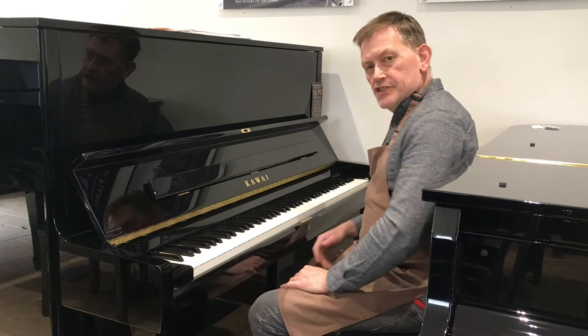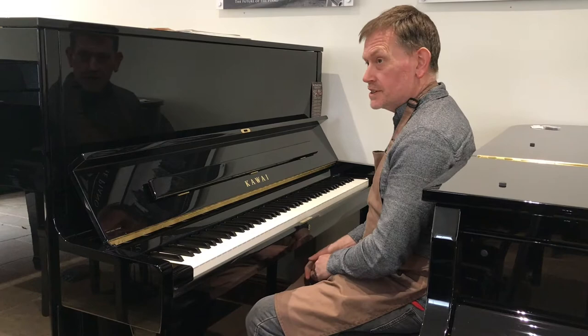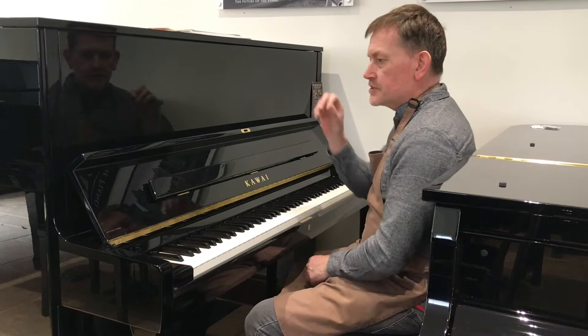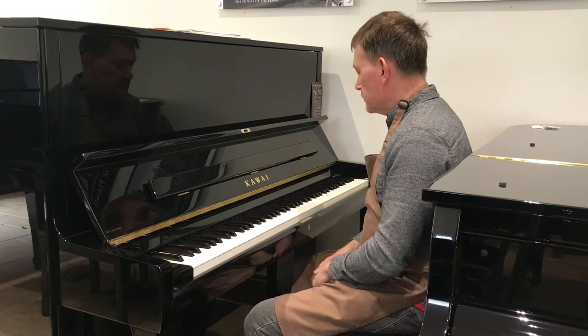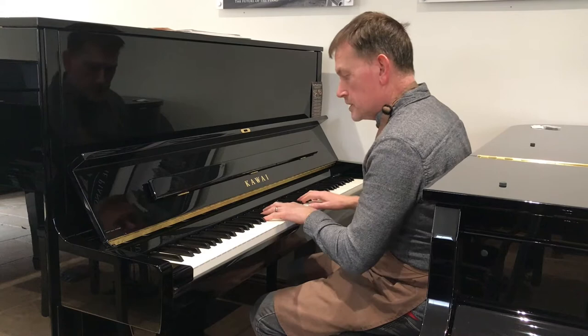Next we've got the Kawai K500. This is brand new, not used. You'll notice this is going to be slightly mellower than the U3. A lot of our clients from the East, expats, all seem to prefer the Kawai because the quality is slightly superior to the Yamaha due to their Millennium 3 action with the carbon fibre jack, which really does help with repetition. There's no loss of energy in a carbon fibre jack, whereas in a wooden jack you can lose a little bit of energy. I'm just going to try and play the same similar piece I played on the Yamaha U3.